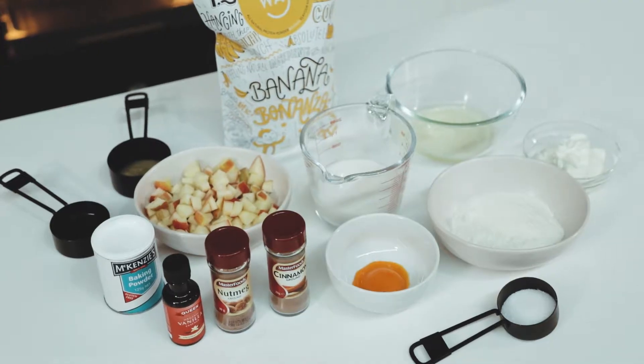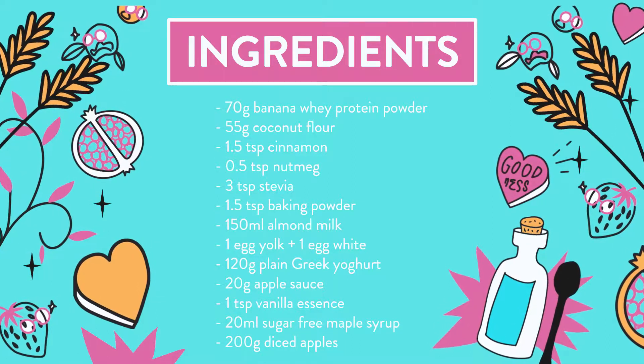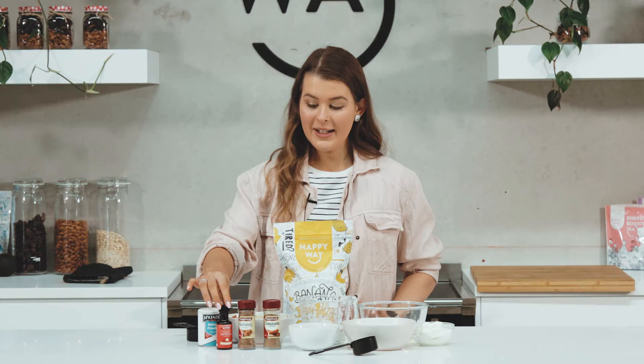The ingredients you're going to need for this one is 55 grams of coconut flour, 3 teaspoons of stevia, some cinnamon and some nutmeg, some vanilla essence, some baking powder, 20 grams of apple sauce, and 20 milliliters of maple syrup.